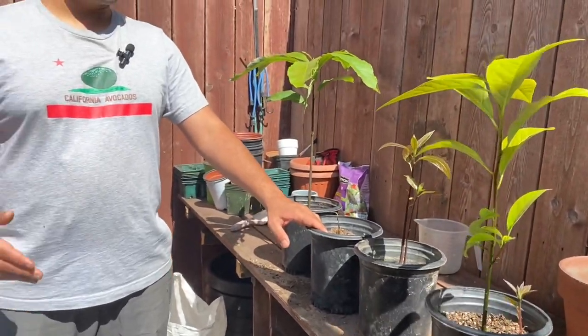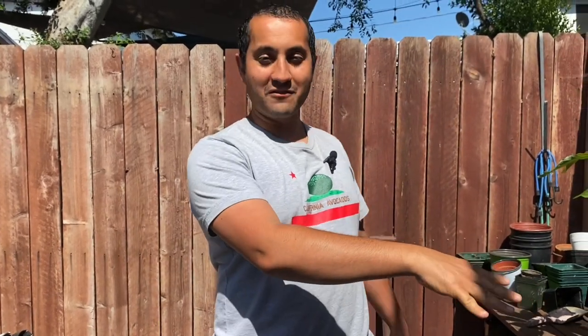I just wanted to show you guys those results. Of course, that's just one experiment — I have a lot more experiments coming up. It's pretty fun and interesting. If you like this video, give me a thumbs up, subscribe, leave me a comment, and let me know how you're growing your avocados. As always, thank you for watching.